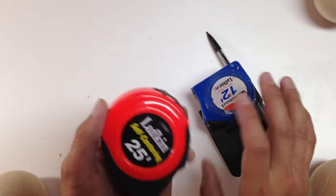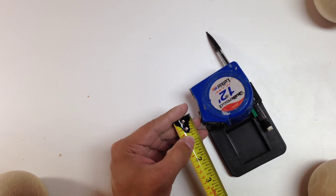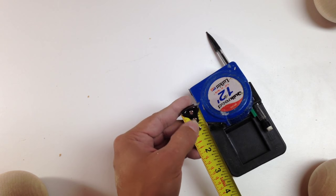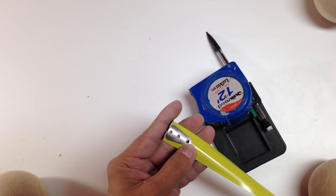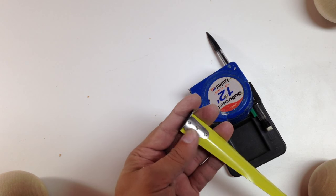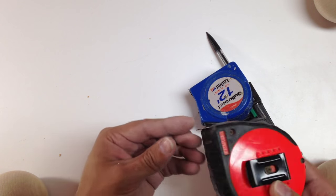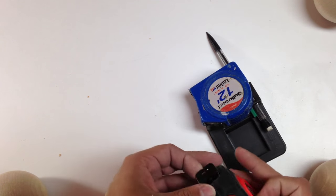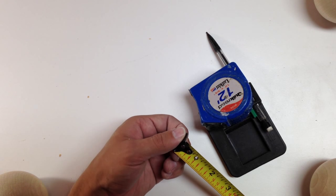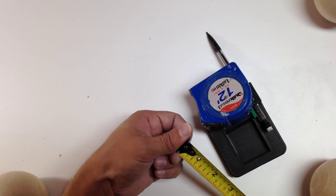For tape measures, I basically look for two things. First, make sure the tip is protected — you want multiple rivets holding the tip in. You can see there are three rivets holding in this metal guard to keep the tip from getting ruined, especially if you drop the tape measure right on the tip. I don't worry too much about the tip moving in and out; I just check it looks reasonable for accurate measurements.